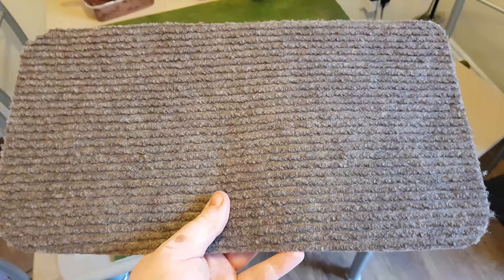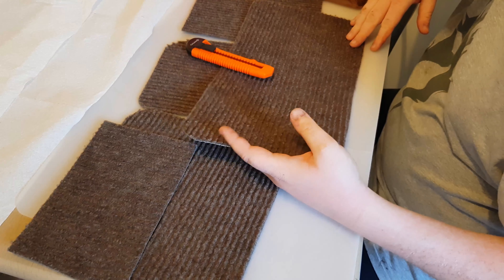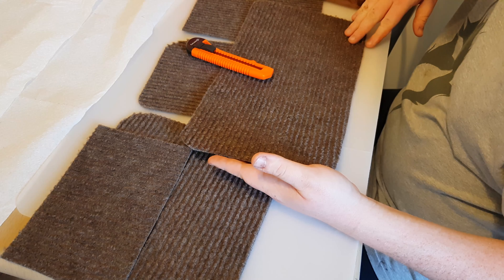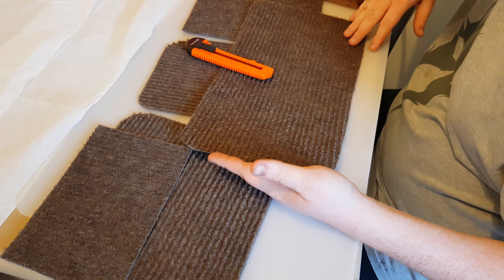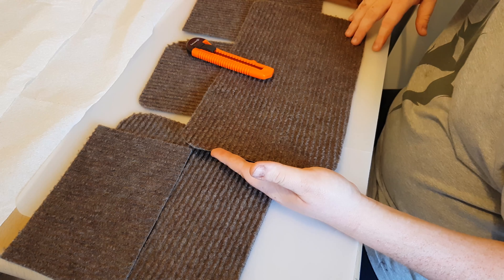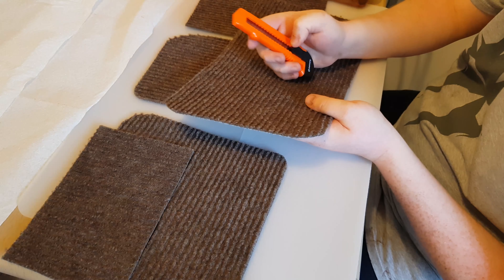Alright guys, this is Ken from Miniature Wargaming Warriors. We're going to go through how to turn a doormat — two pounds from B&Q — into fields for tabletop wargaming. We'll be using them for Bolt Action, but you could use these for anything: Saga, Kings of War, medieval, Roman, or whatever you want really. It's a quite nice thin doormat and it's the cheapest one B&Q does.